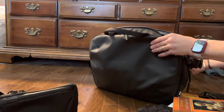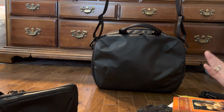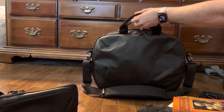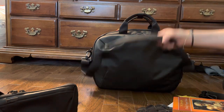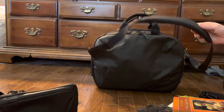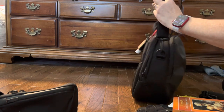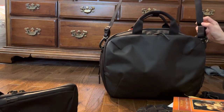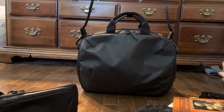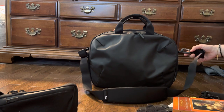The only complaint I have with this bag is that the shoulder strap is not long enough. You can hold it as a briefcase — obviously that look works really well — or you can hang it over one shoulder at your side, but you can't really wear it cross-body. The strap just isn't long enough. That's basically as long as it gets, and you're not fitting this across your body — it just isn't going to work.